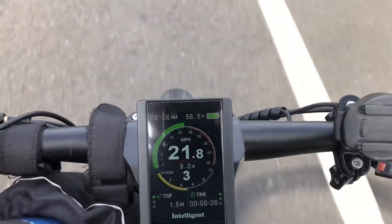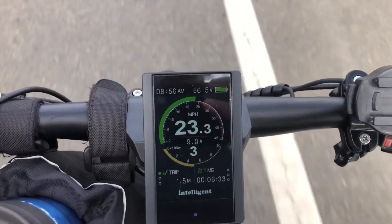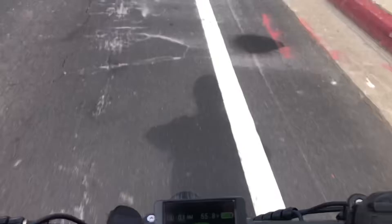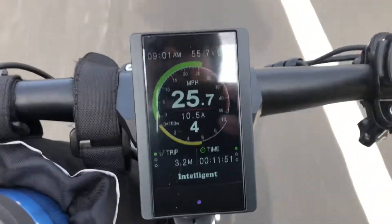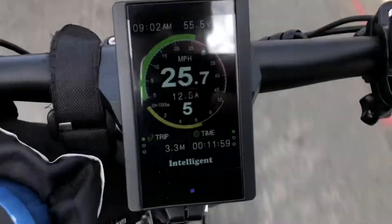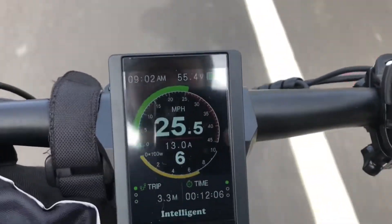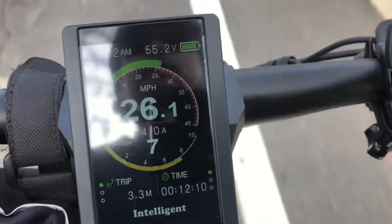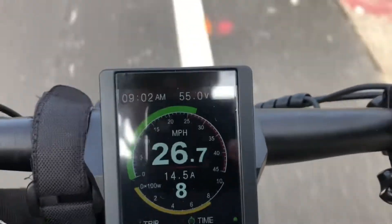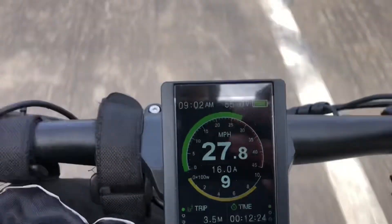We're running at PAS3. Our average speed will maybe ramp up to probably around 23.5 to 24, but the lights are killing me here. Running on PAS4, it's about 25. Going up through PAS 6, 7, 8, 9 — about 28 miles an hour.